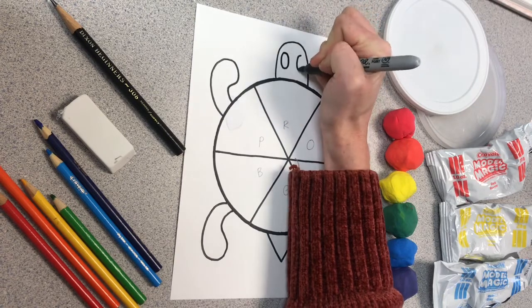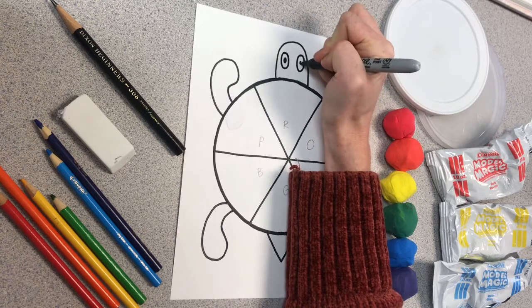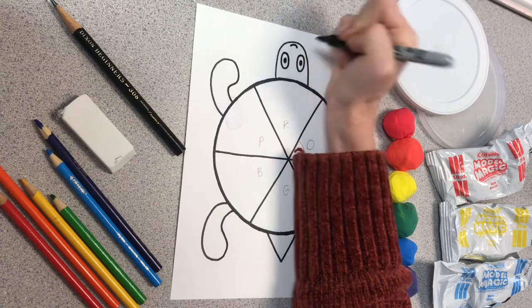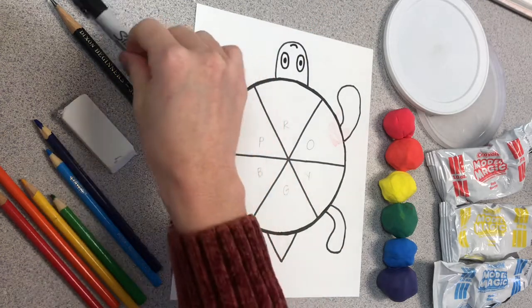Next I give my sea turtle eyes. I create two ovals and put a dot inside of each for their pupil, and give it a cute little smile. Now it looks like our sea turtle is floating on top of the water.